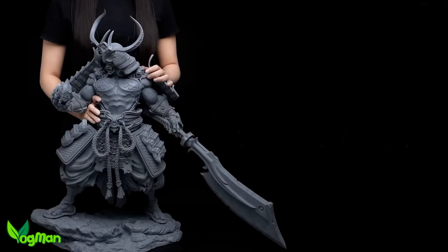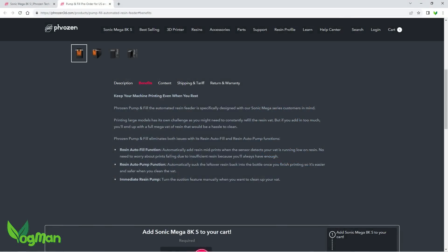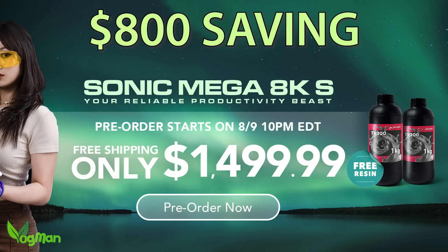However, there's apparently a new resin pump to both top up and empty the copious VAT. But the biggest bonus for the 8K S is the price — a massive $800 less, and that certainly makes this printer more accessible to those seeking huge printing or mass production capabilities.